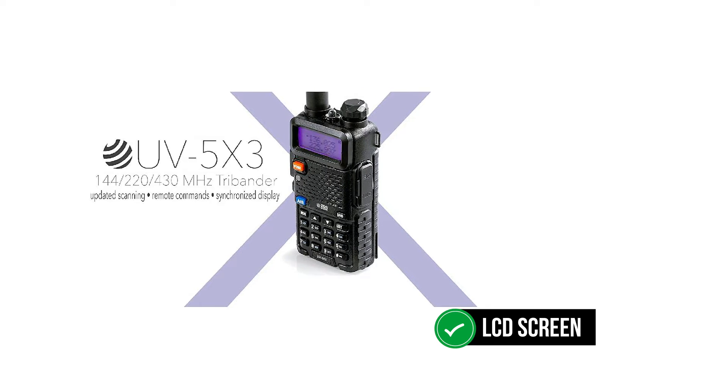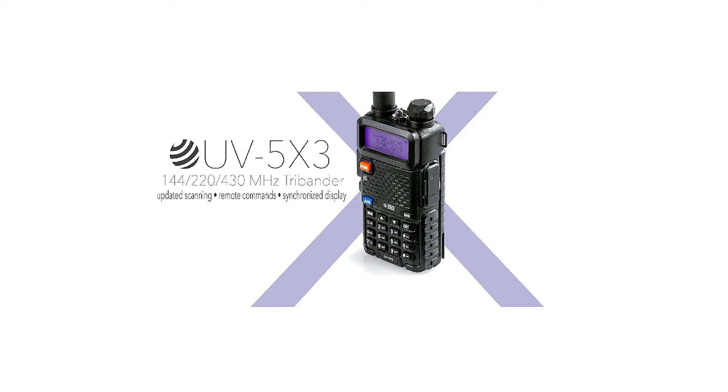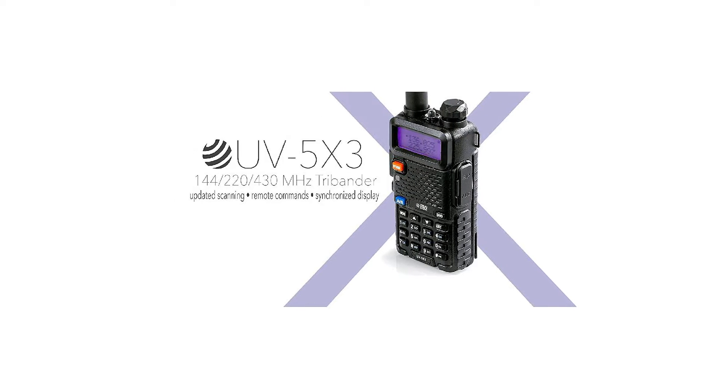The radio features an LCD screen that enables the dual display of frequencies. From this, you can simultaneously have two frequencies both on the primary and secondary display lines.